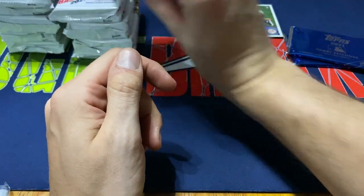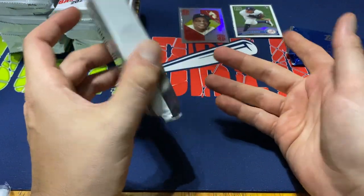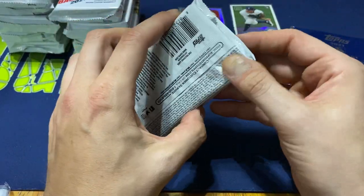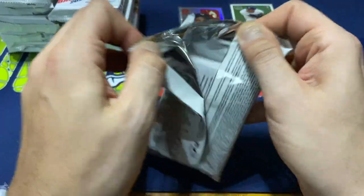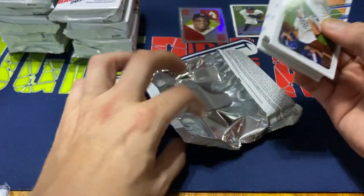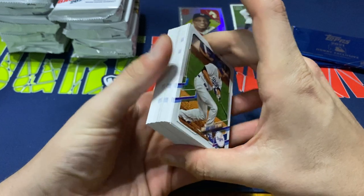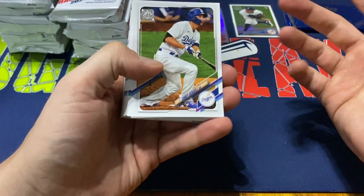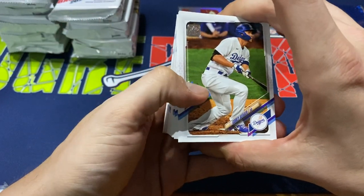I think this year they had like 42 cards — I could be wrong on that. But in the past, I think they only had like 36 for the retail. So like I said, I'm excited to open this up. There should be, I believe, five gold foil cards also in here that are Jumbo exclusive. There's some other things that will hopefully come across, and hopefully I can give you my best interpretation of some of this stuff.